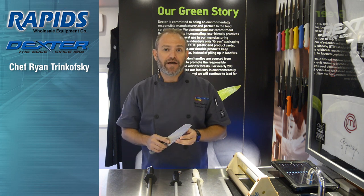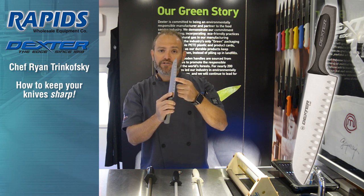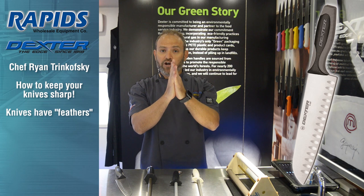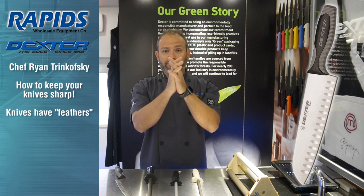Today, we're going to talk about how to keep your knife sharp. What's behind a sharp knife: when you look under a microscope and you see that edge, what you see are feathers. When the knife is sharp, those feathers are standing up. But when that knife gets used, those feathers start to roll over.